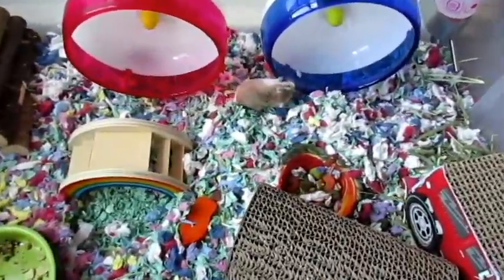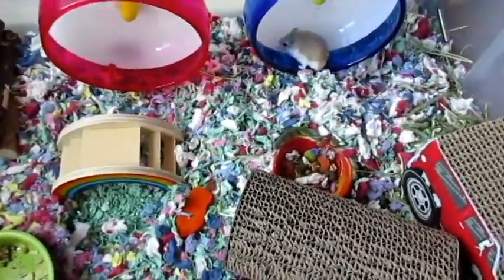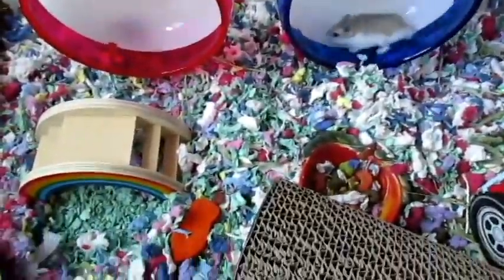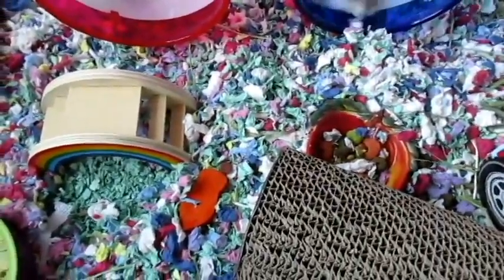Hi guys, this is Bandicat. Welcome back to another pet video. In this video I will be showing you my hamster's habitat — kind of a cage tour.